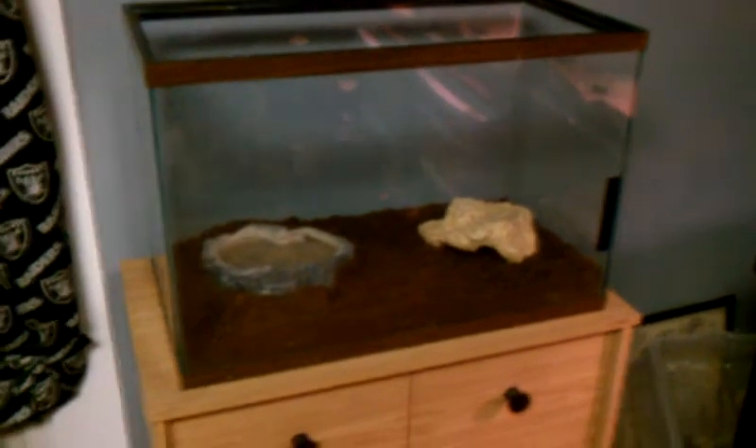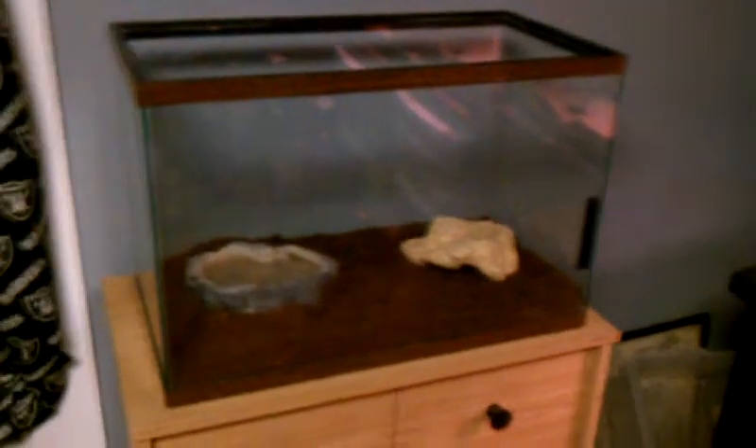If you guys already know from Facebook, I'm getting a milk snake tomorrow. I went ahead and got the setup and everything. You can't really see it that well — let me turn the light on. I probably should have done that earlier.